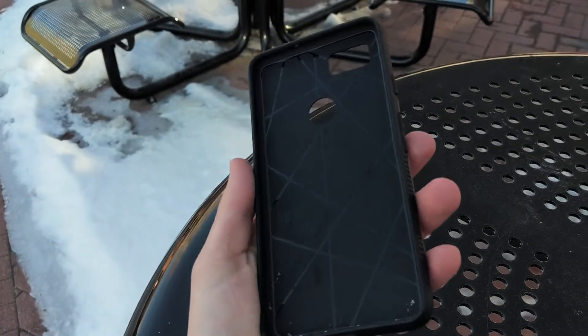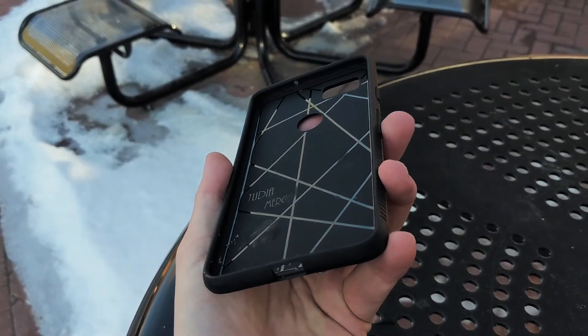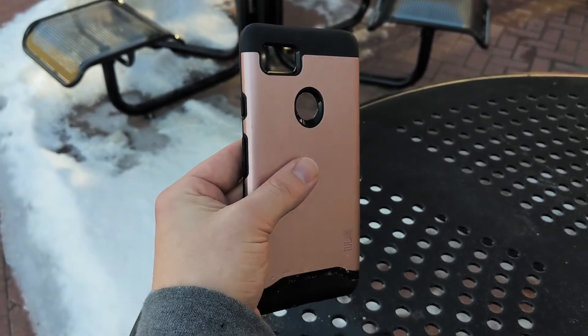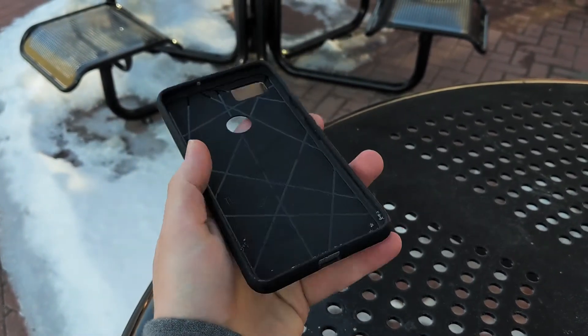What's going on YouTube, this is Gabe. A case company called Tudia reached out to me so I could try out their case lineup for the Pixel 2 XL. I've been using both cases for about a month now and I'm ready to give you my honest opinion on them.